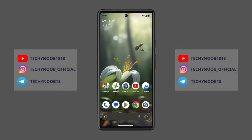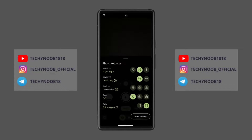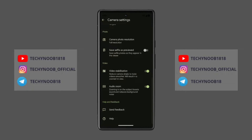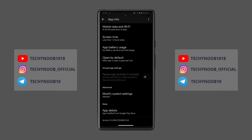When you open the Pixel Camera app, you'll see the main screen. This screen has a few different sections. The viewfinder is the large area in the middle of the screen where you can see what your camera is pointing at. The shutter button is the large circle at the bottom of the screen.